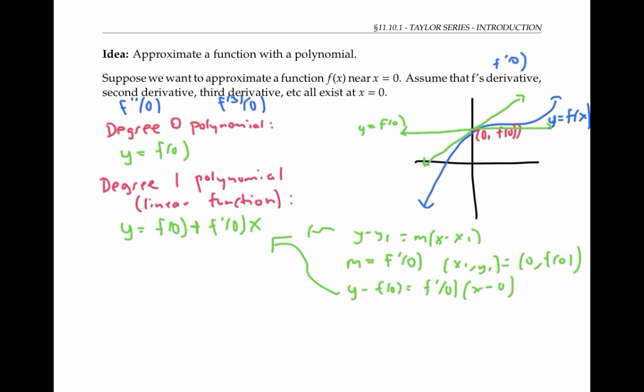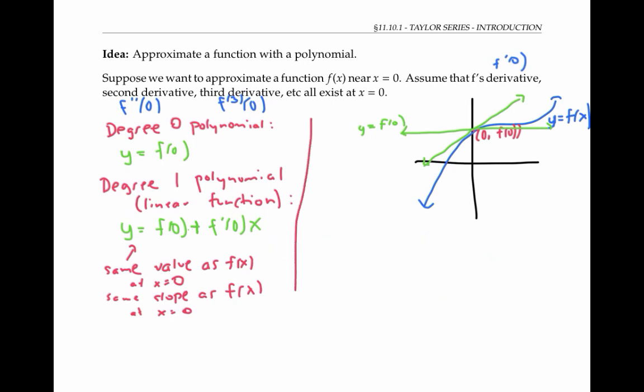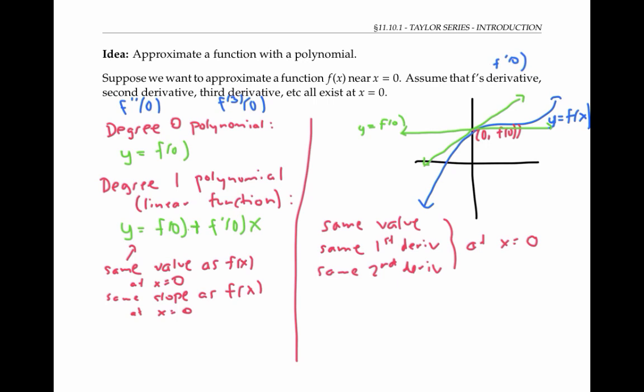Notice that the tangent line has the same value as f of x at x equals zero. But I'd like to do a little better than this. I'd like to approximate my function f of x with a polynomial that has the same value, the same slope or first derivative, and the same second derivative as f of x at x equals zero. It turns out I can do this with a degree two polynomial, and I'll show you how.